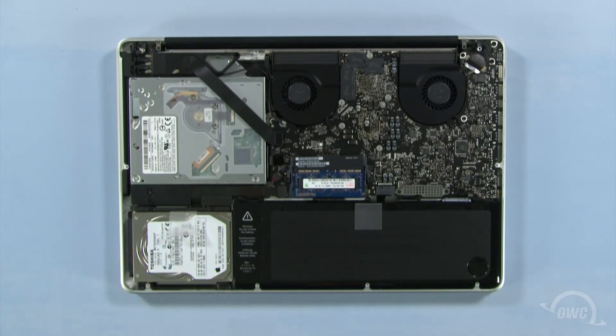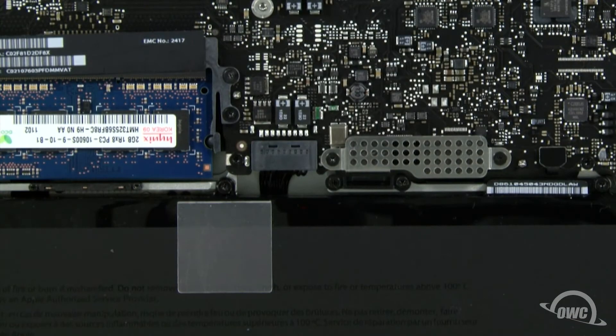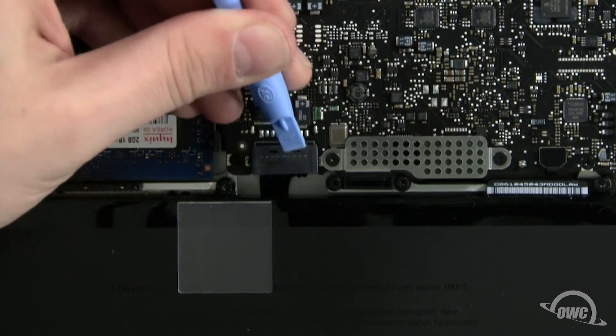First, though, we need to disconnect the battery connector, which is located here. Use a nylon pry tool to gently lift the connector free from the logic board. Once it's disconnected, we can then safely remove the hard drive.